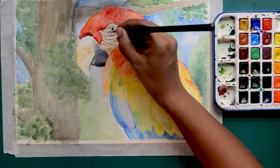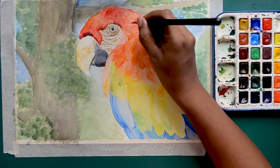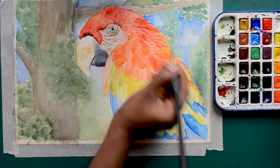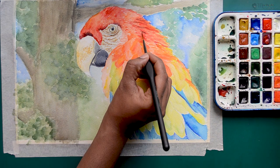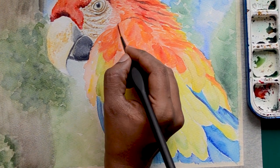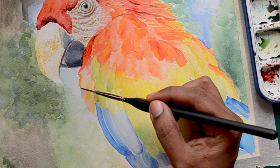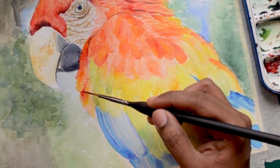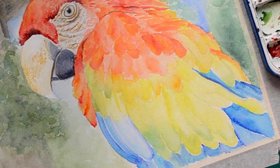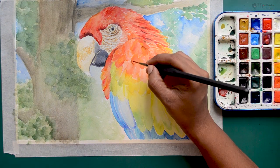Once the eyes are done completely, we can move on to the other feather areas. I am adding more colors now and defining each of the feathers. Remember that you need not do every feather available on the reference — you need to bring the feel of the feathers. It is very important that you bring out the feel that the parrot is feathery. If you can bring that feel, that is super awesome.